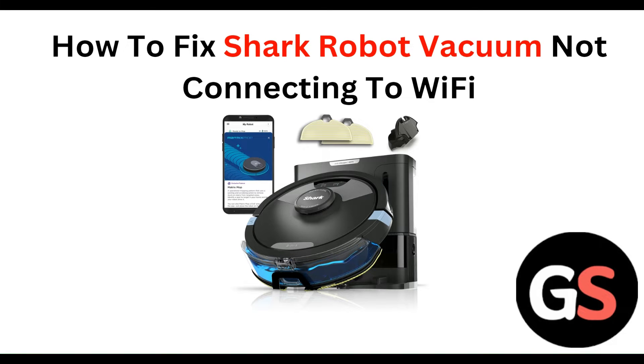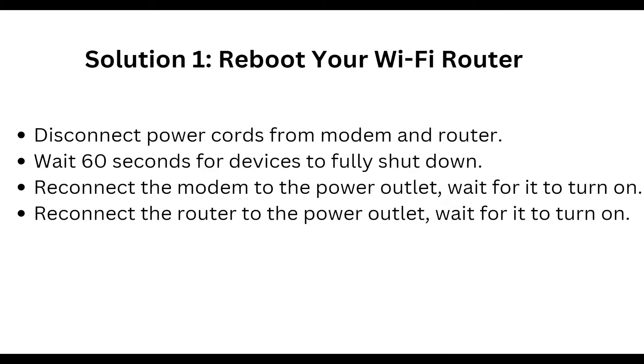Hello everyone, welcome to our YouTube channel. In this video, we will guide you through the process of how to fix your Shark robot vacuum not connecting to Wi-Fi. We are going to discuss each step.